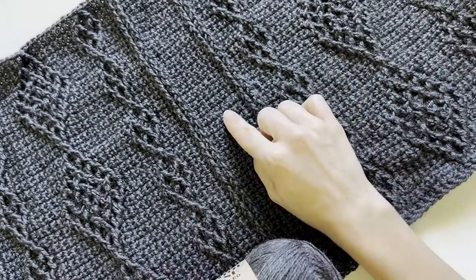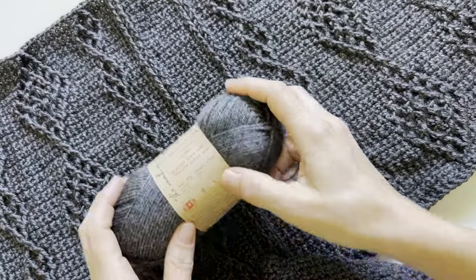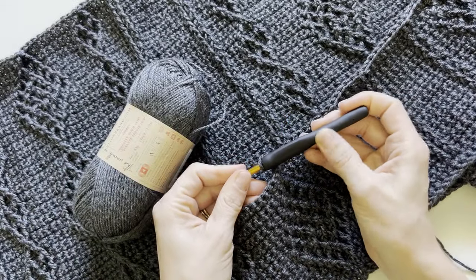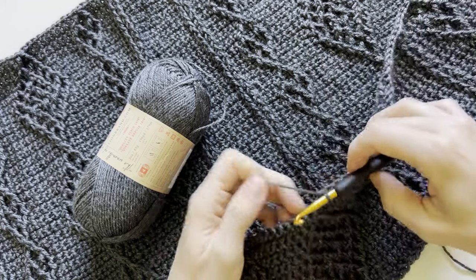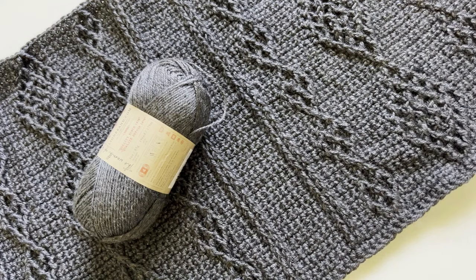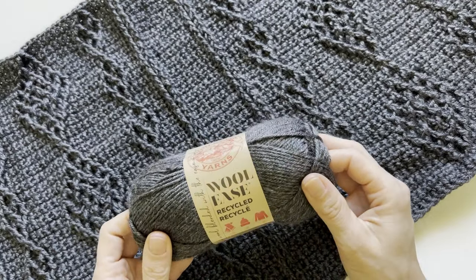Once I started working with it on this pattern using the recommended hook, which is a six millimeter — I have it right here, and I've been using this hook so much I'm rubbing off the label — using the recommended hook with this as a category four weight is absolutely perfect. So it does work up true to a category four, even though my first impression was that it felt like a lighter worsted. It's definitely a true worsted.